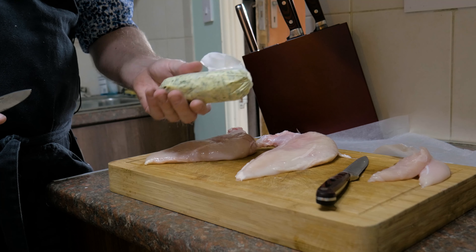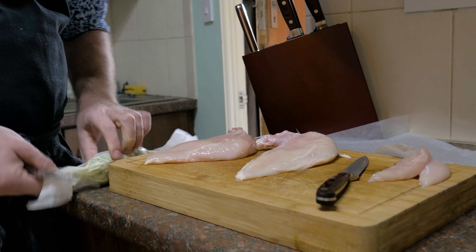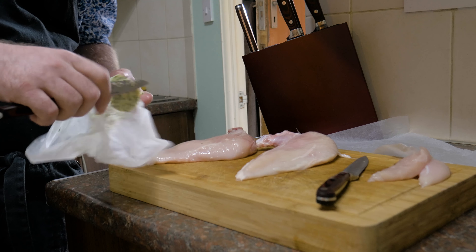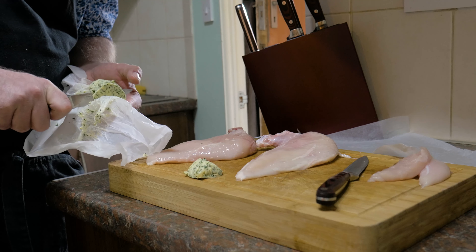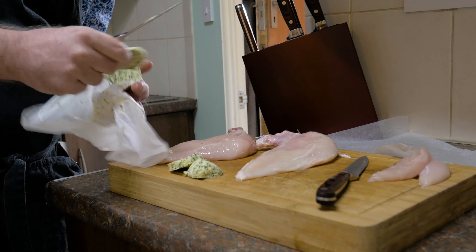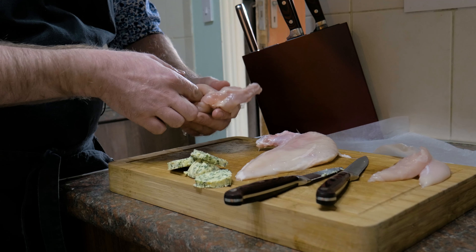I've got my chicken here and I'm going to show you what I think is the best way to get that butter inside the chicken breasts. You can use ordinary chicken breasts, but for this I'm using chicken Supremes — that's where it's got the wing still attached. I'm using these for two reasons: firstly, the bone helps keep it juicy and adds lots of flavour, and secondly, when you add the breadcrumbs it acts as a handle.